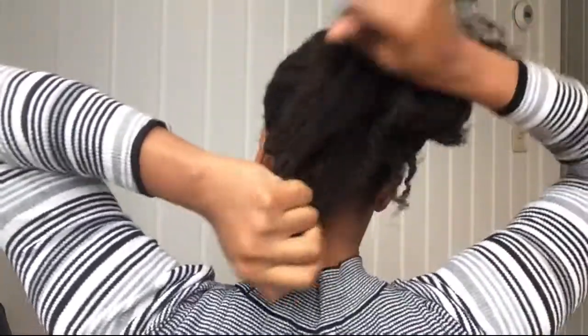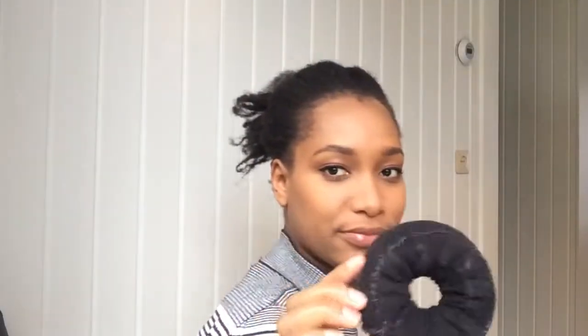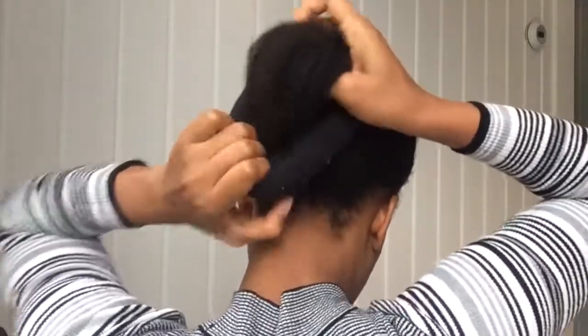As you can see I was pulling my ends just to pull them through the ouchless band and also to elongate them a little bit. Then I take my bun maker and put it over my ponytail.